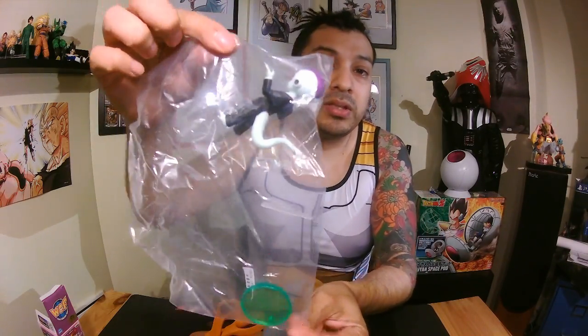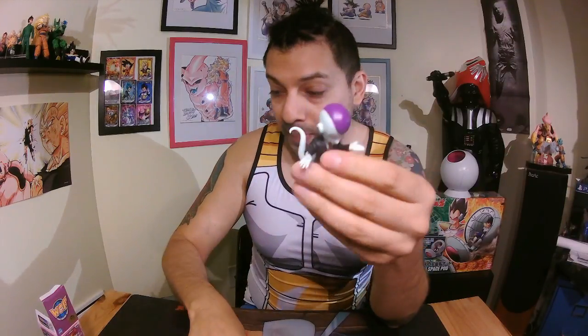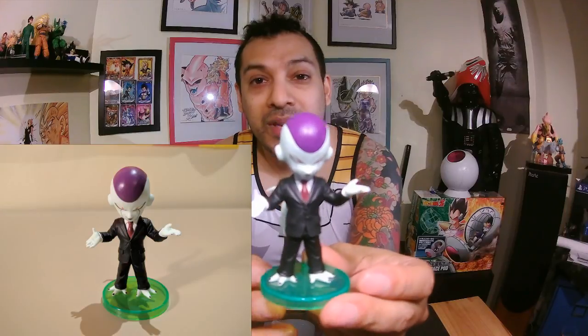Who cares, let's open! So this is the first one. I already built it so it's going to be easier to put together. There's a little stick for him to hold. This one is like — hey, what's your problem? I call it the Japanese mafia style. This is Frieza yakuza style — what's your problem!